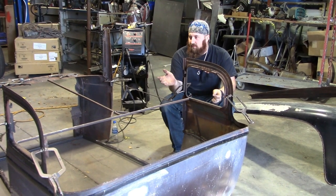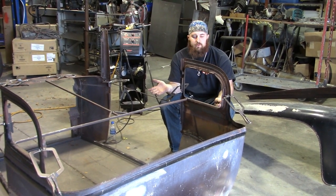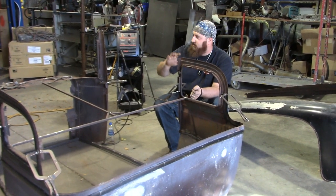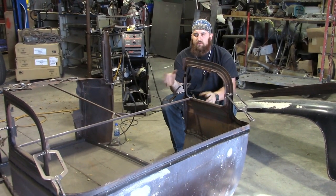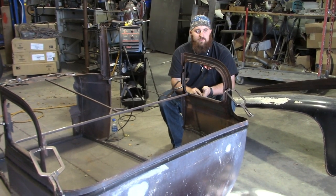Here we have the truck — the 1930 Chevy sedan that we're turning into a truck. I just cut five inches out of the full window and now I'm going to move on to the A-pillars. I've got a little bit more cutting to do than just cutting straight five inches out of it, and you'll see that here in a little bit.